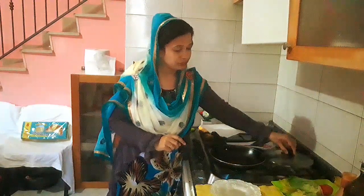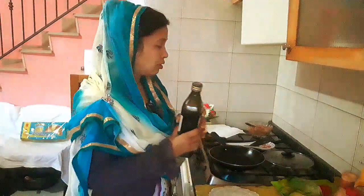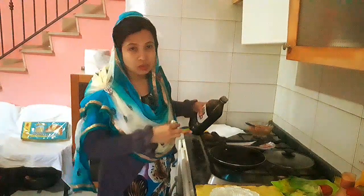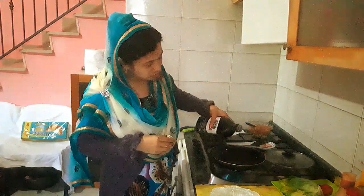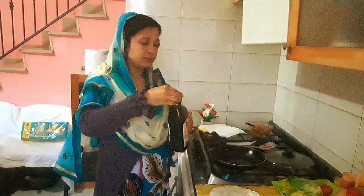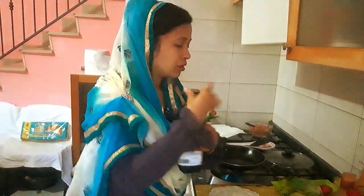I am going to put the pan firm in order to add some olive oil.